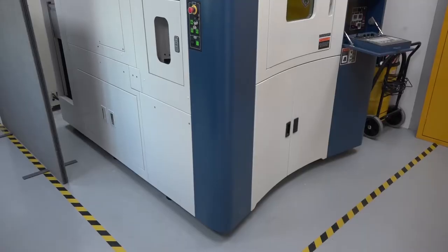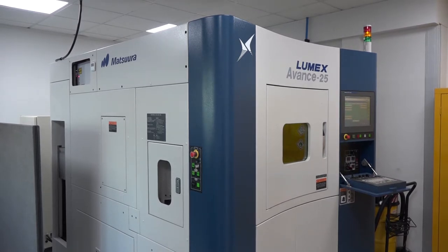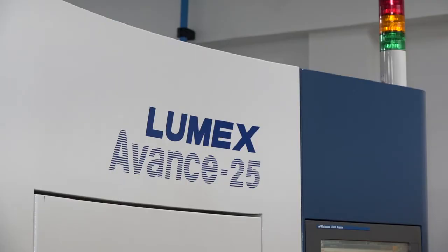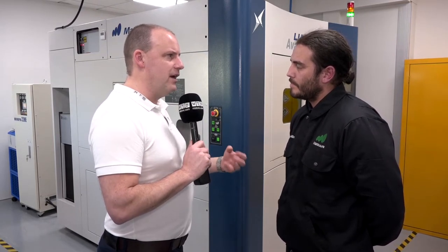Would you attribute the same quality of build to this machine as your normal Matsura five-axis machines? Exactly the same manufacturing approach — it's the Matsura way, handcrafted quality, premium machines. For a tool maker looking at location points, normally they'd have to take the part off the machine and machine it somewhere else, but you don't have to do that here. You can do everything in one hit — that's a key advantage.